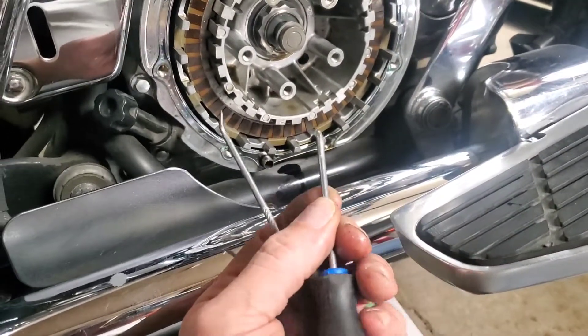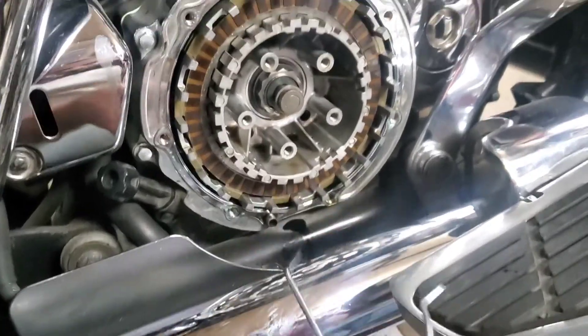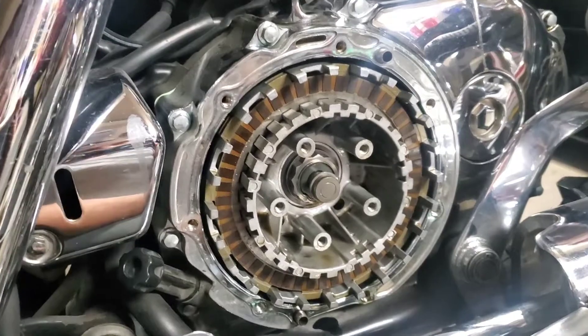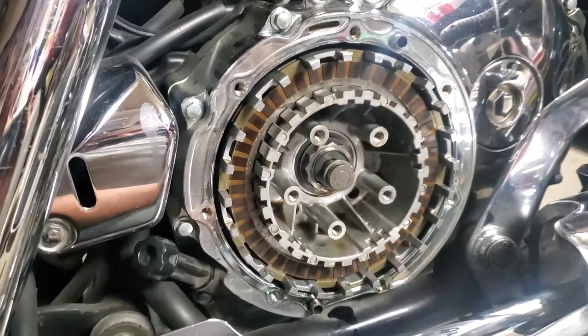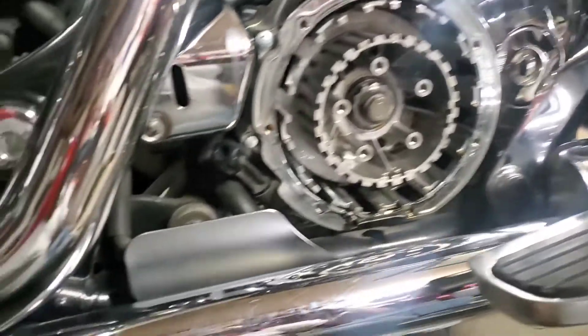I'll be gently pulling on either side to get the plates out that are deep in there.